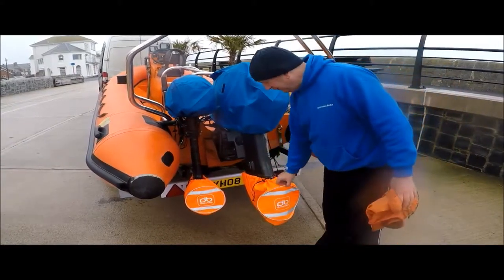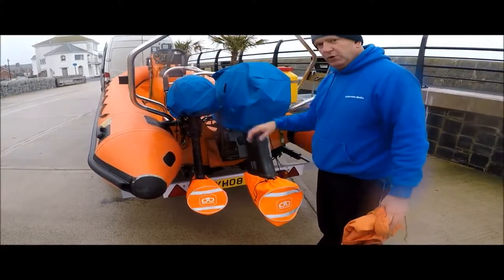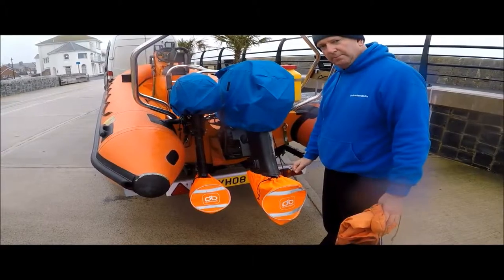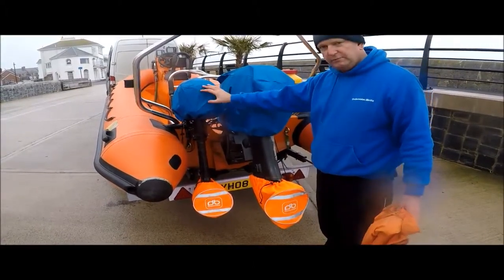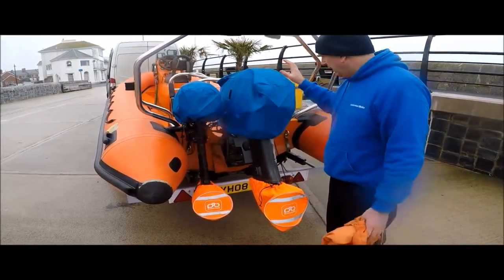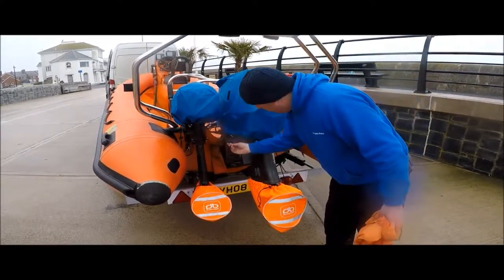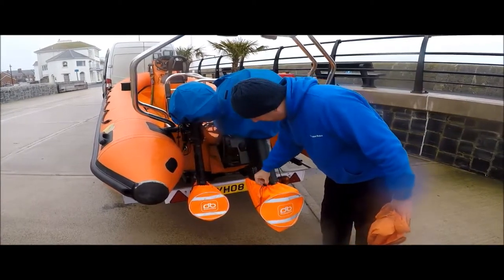Because they stop the covers from possibly coming off while you're going down the motorway. They've all got nice drawstrings on them to close them up and keep them nice and snug. And the prop bags have a handy little drainage hole in the bottom as well to let any excess water out.